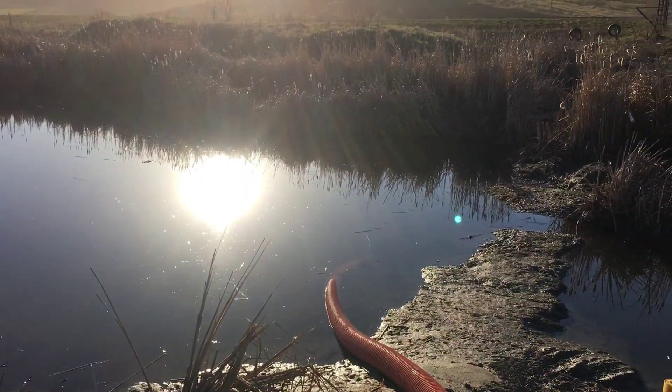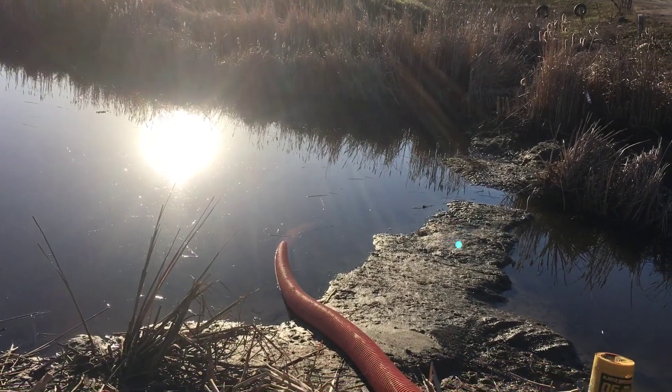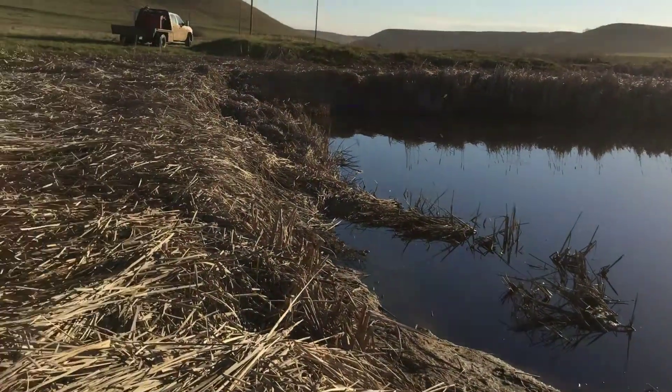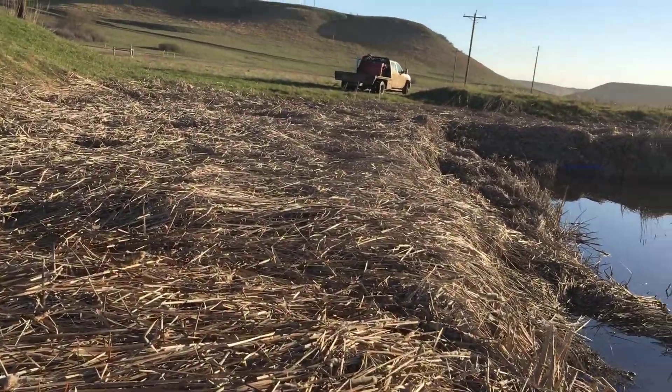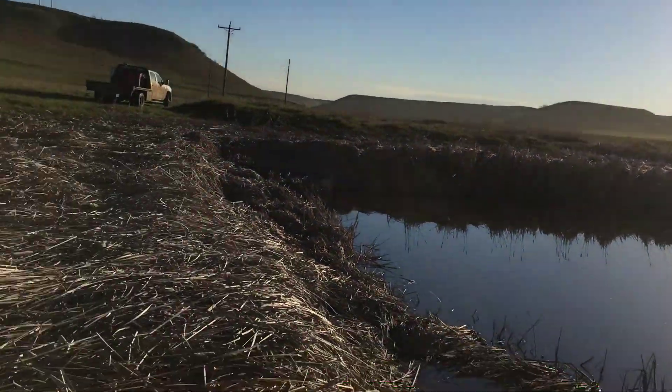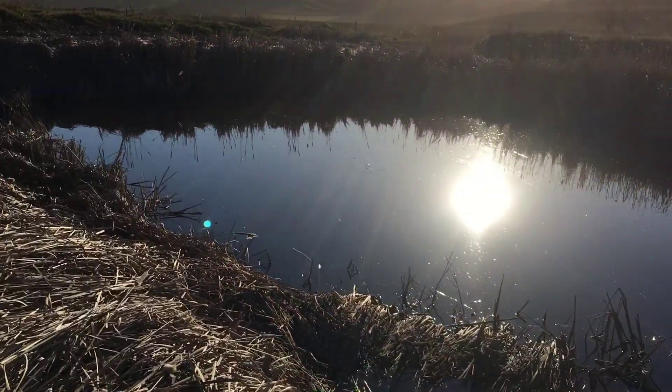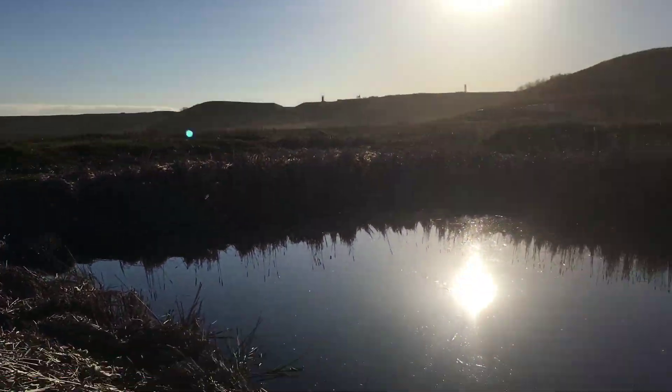Here we got a little setup to push out some water, but you can tell it's really low — you can see the end of the hose. Got another pump right over there, pushing into this pond right here, which sits lower than this pond.